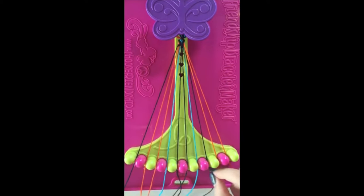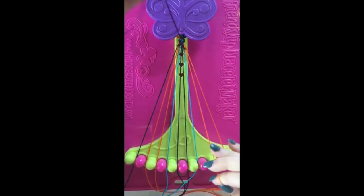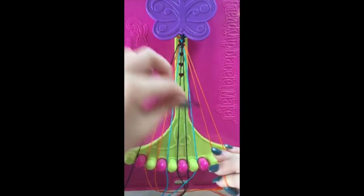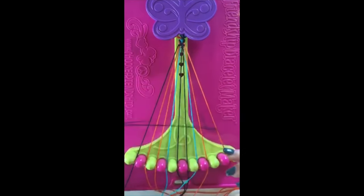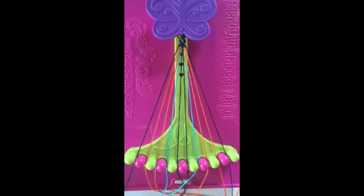Step number ten. Take string number eight and make two right-handed double knots with string number nine and string number ten. Leaving the string in slot number ten.